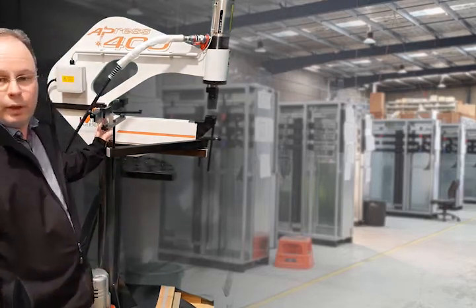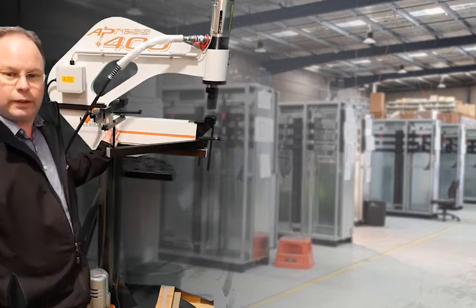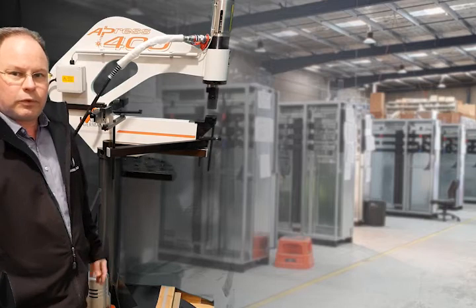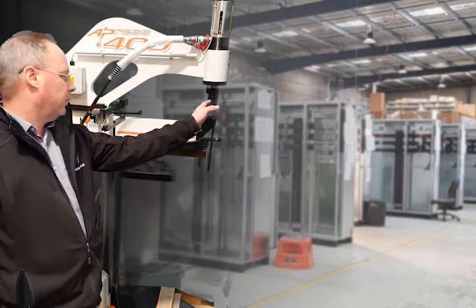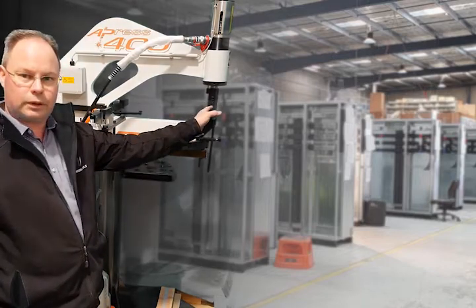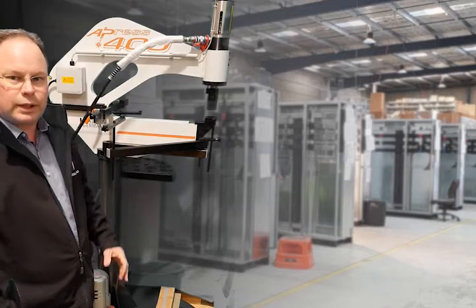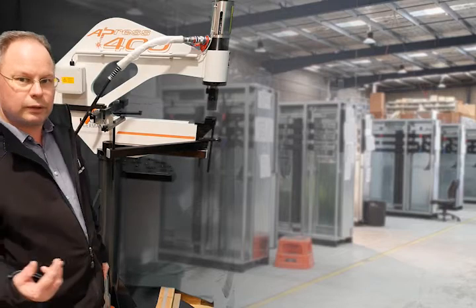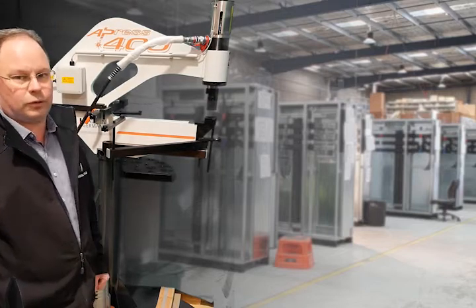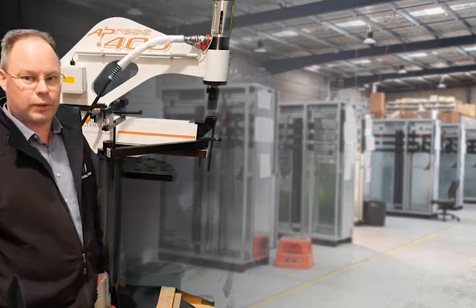First of all, it's made in Germany, so it's European made — good quality. The throat depth on this particular model is 400mm, which means it's 400mm from the punching cylinder through to the back of the throat. That means you can actually punch 800mm wide doors by spinning the door around 180 degrees — punch in from one side and then spin around and punch in from the other.